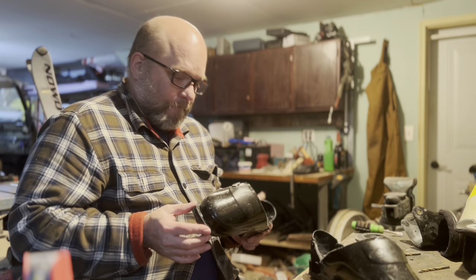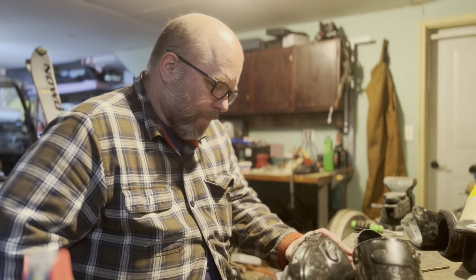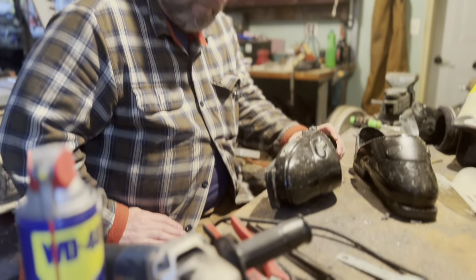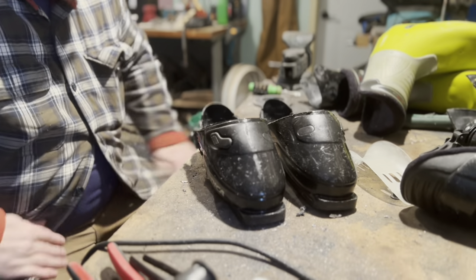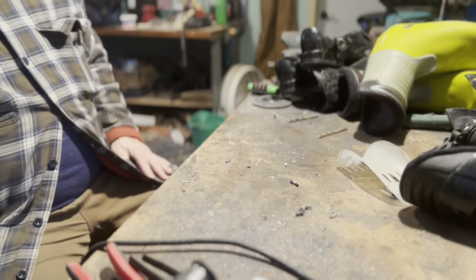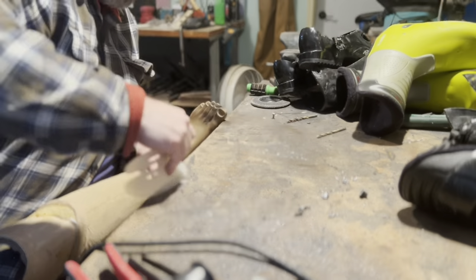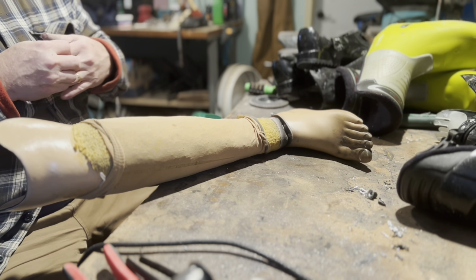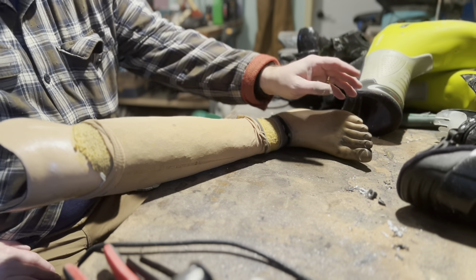It's kind of like my pair of legs that I wear in the water — when you get out, you have to dump them upside down and drain out all the water that collects in the foot. Similar situation. Next up: I've got to get these foot shells off. Believe it or not, these are probably going to be harder than the ski boot parts.